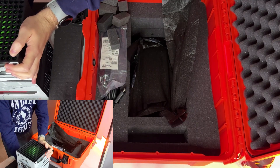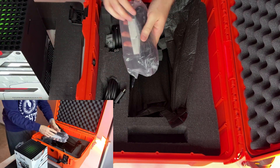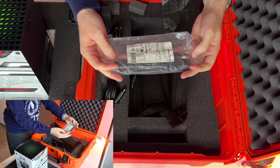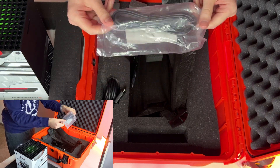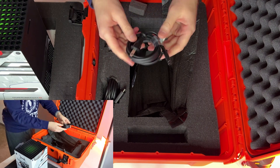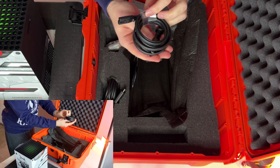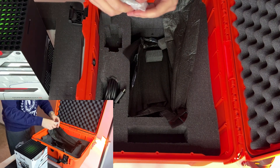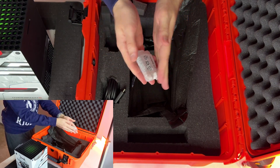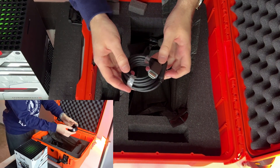Let's set that aside for now. What else do we have here? A couple of power cords — a standard power cord and another type of power cord for certain countries. Pack of batteries for the Xbox gamepad for wireless mode. And an HDMI cable.